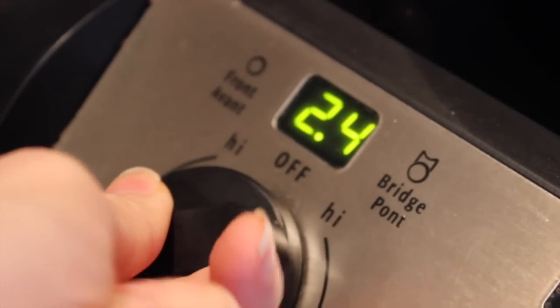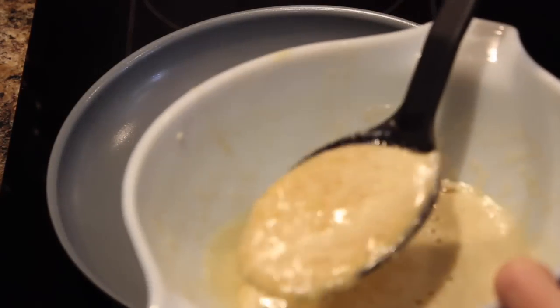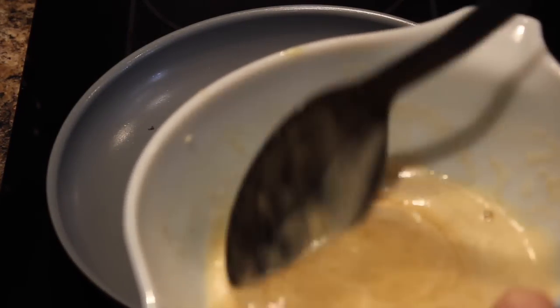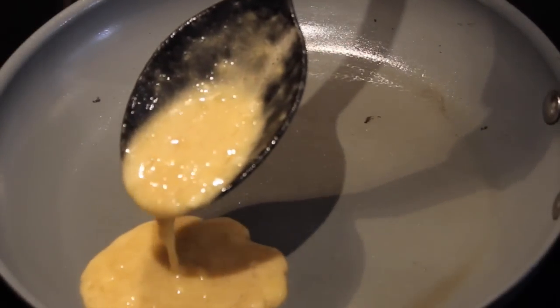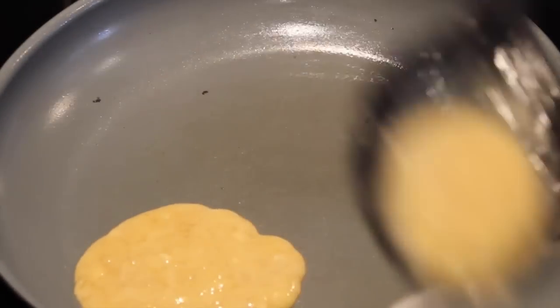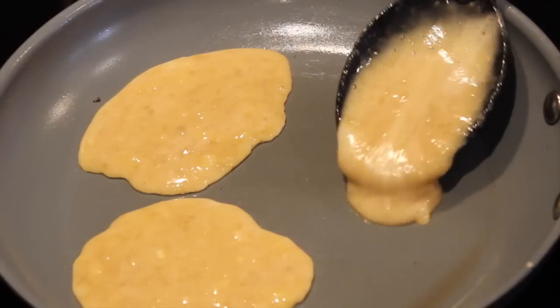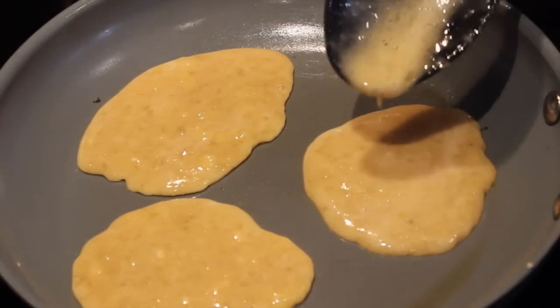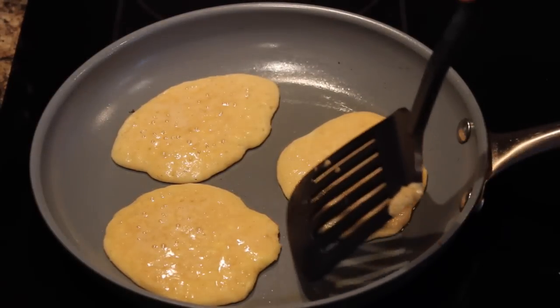Set your stovetop to anywhere from low to medium heat depending on your stove. I've already added a little bit of organic butter — you can also use any non-stick spray you'd like. Pour in your batter using a ladle, about one spoon per pancake, and you can make them however big or small you'd like. Fill the pan with about three pancakes and let them cook until they're ready to flip — usually only about one to two minutes on each side.